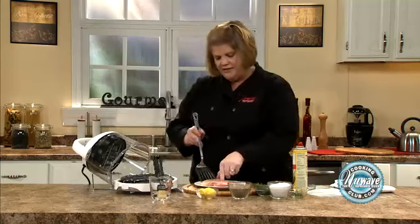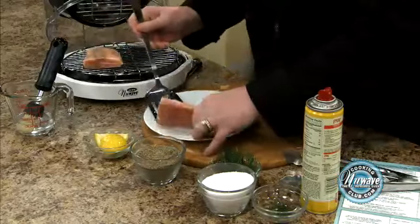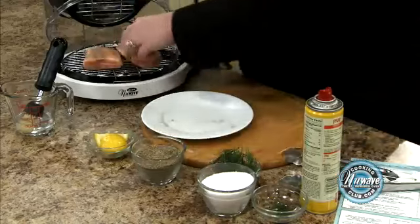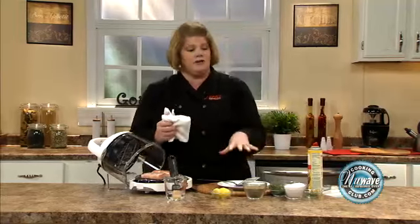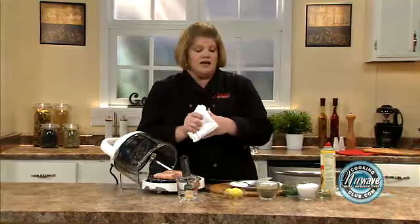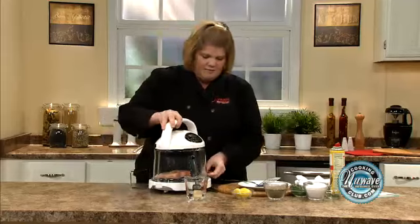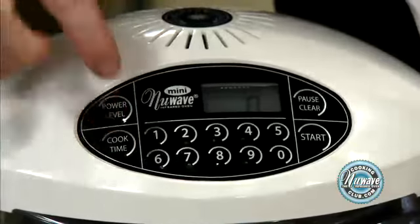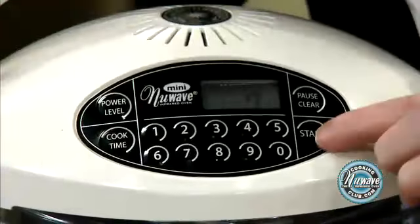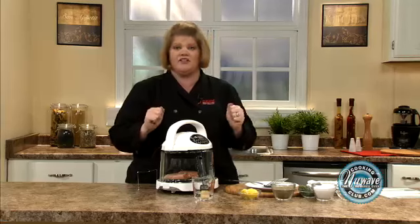We're just going to simply place it on the rack. That's how frozen it is. We're going to cook it for nine minutes and then add our vegetables — some green beans and some red pepper — so we have a full meal in basically 20 minutes. Simply place on our power head, make sure it's secure. Your oven always starts on power level high, so set cook time to seven and start. Touch and go, it's as easy as that. We'll be back in seven minutes to place our vegetables on.